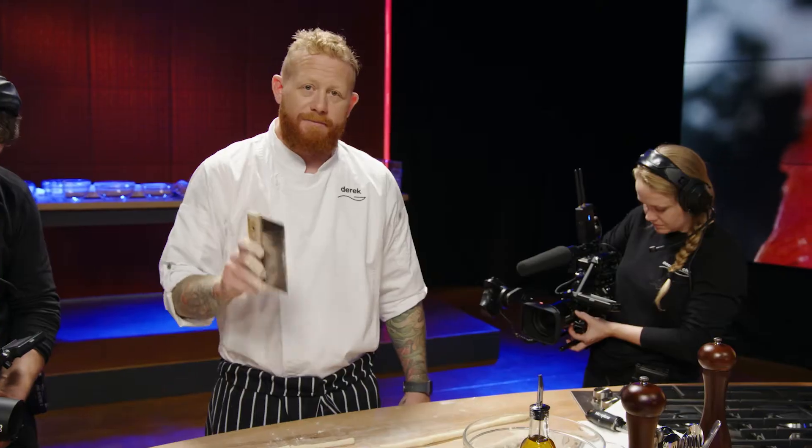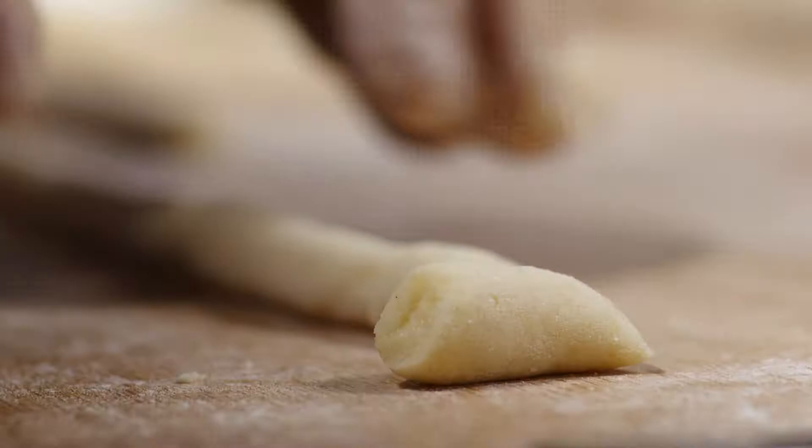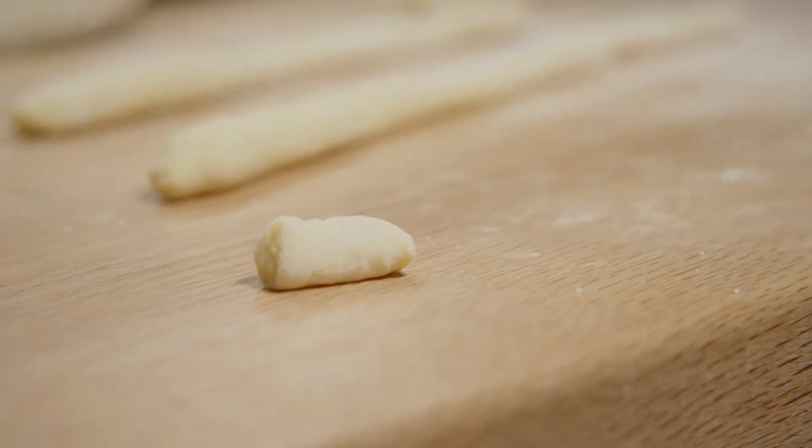There are two schools of thought here. Some people like ridges on their gnocchi — you can do it on the back of those little gnocchi boards you can buy, or you can do it on the back of a fork. Me, personally, I'm a pillow guy.